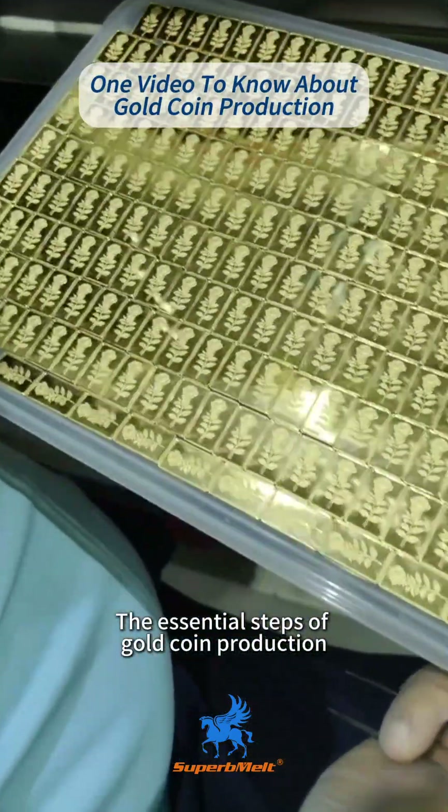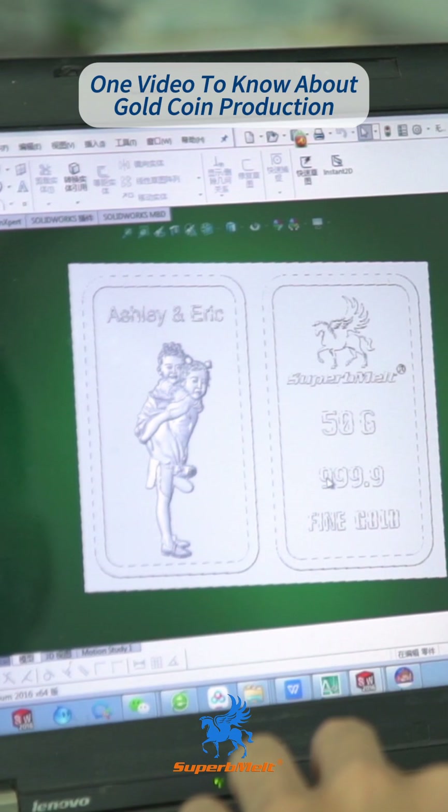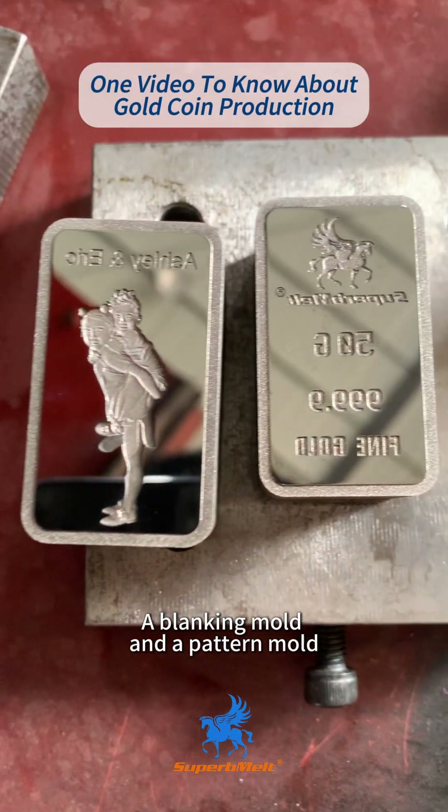This video shows you the essential steps of gold coin production. Step 1: Gold Coin Design. Two molds are required for coin minting — a blanking mold and a pattern mold.